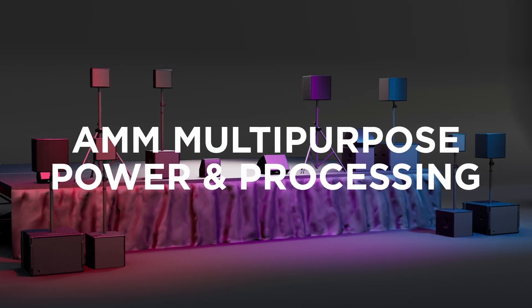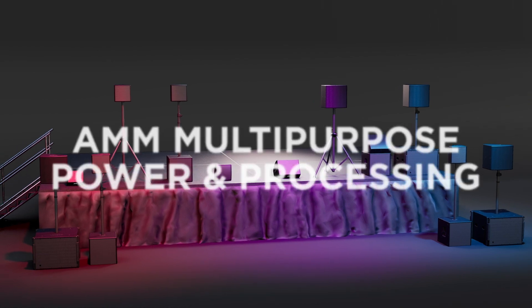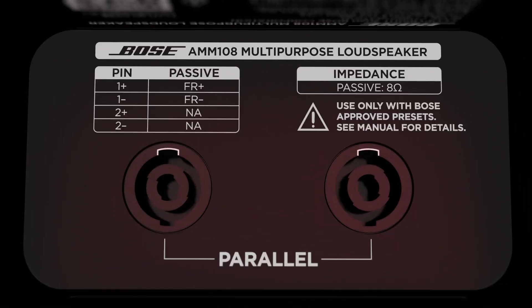In this tutorial, we will explore the power and processing requirements of the AMM loudspeaker series. Starting with the AMM-108, this loudspeaker provides two industry-standard NL4 connectors wired in parallel.